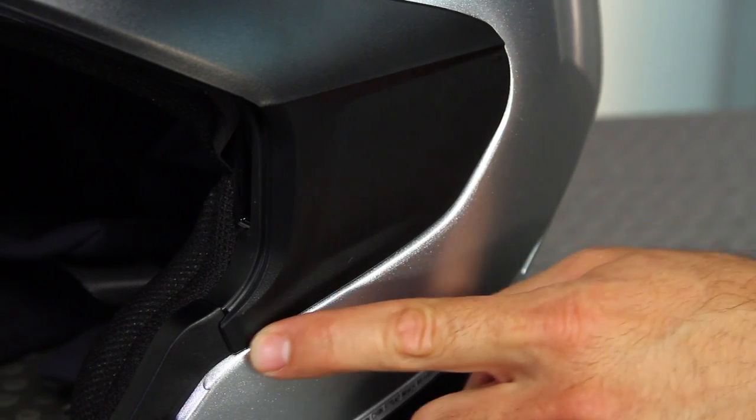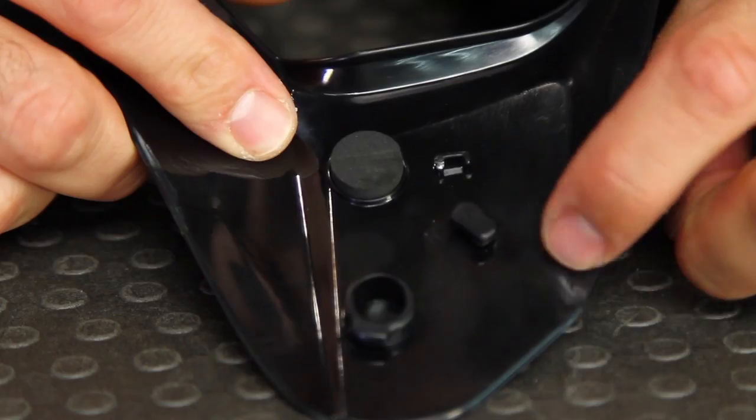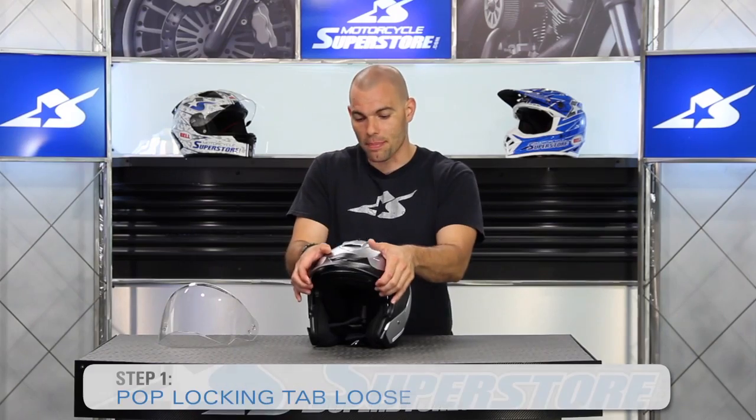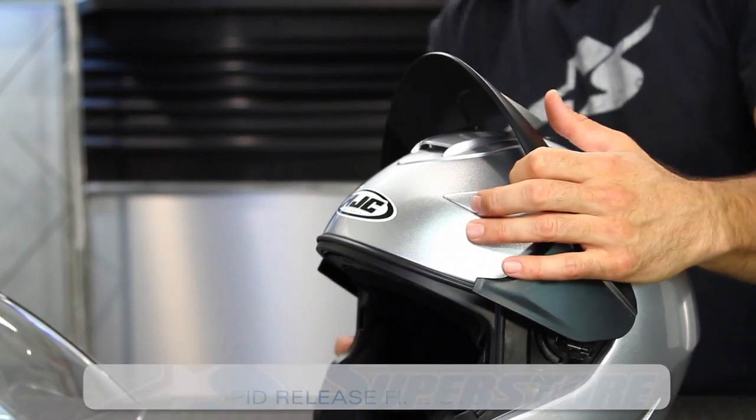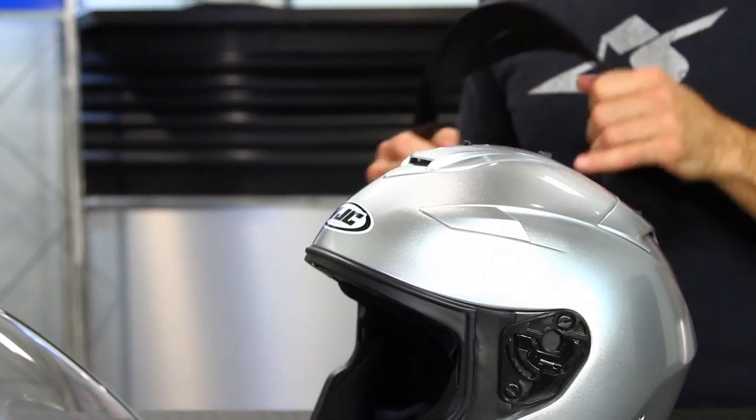Press it into place and then rotate it down and it will lock in. You'll notice the seamless integration — they've done a great job with that. In order to remove the peak, it just takes a little bit more muscle. There's a locking tab on there as well, so you just pop that loose by pressing up, raise it all the way up, and then press those same rapid fire tabs.